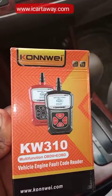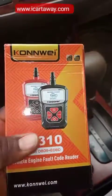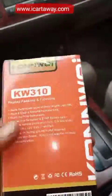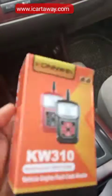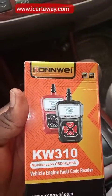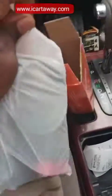Hello guys, this is the Konway KW-310 OBD car scanner. I'm going to demonstrate how to make use of it. Some of you asked that I put it on in the last video I made. Let me open this one and show you how to use it. This is the OBD car scanner.